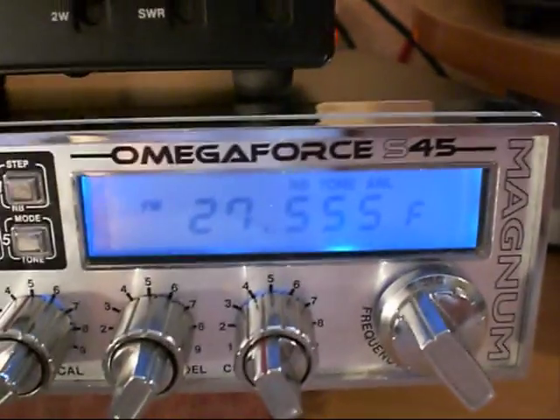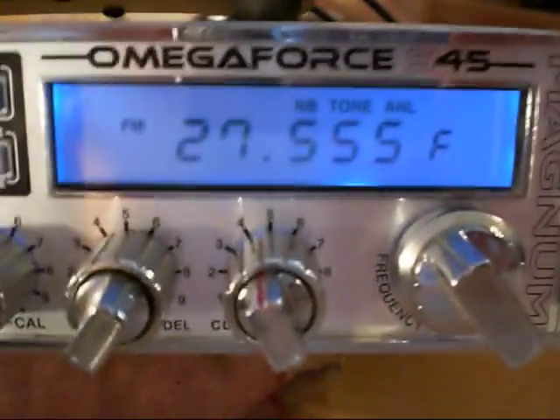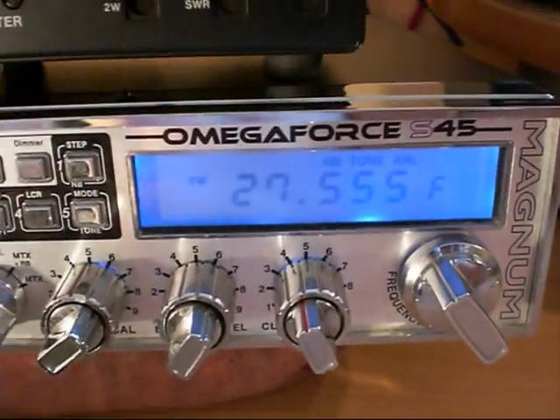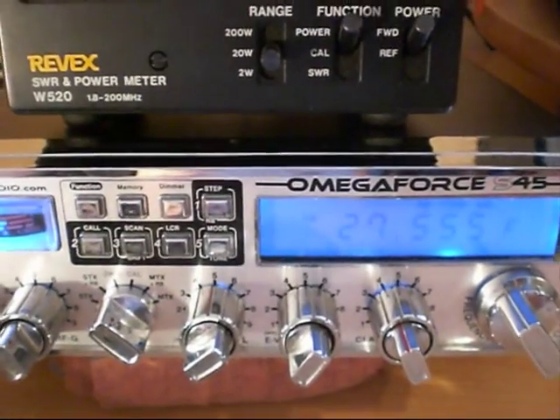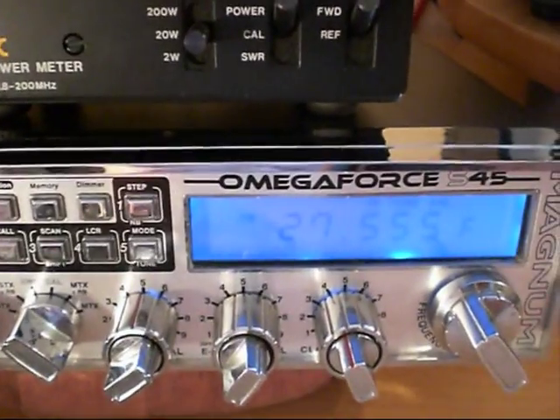Here's our Magnum Omega Force S45 — quite a well-known radio. This is the next one up from the old Delta Force. Now this is an early version which uses the 2SC1969 outputs in parallel for high power.